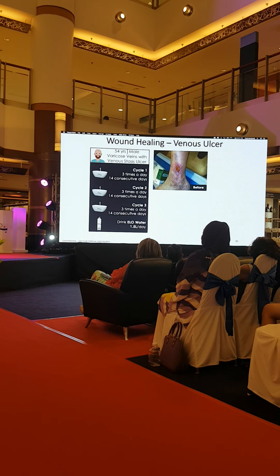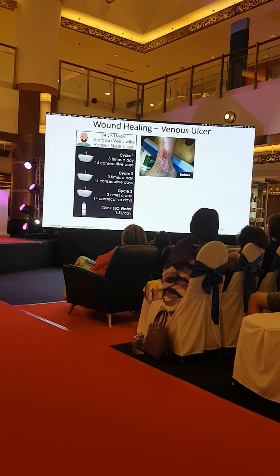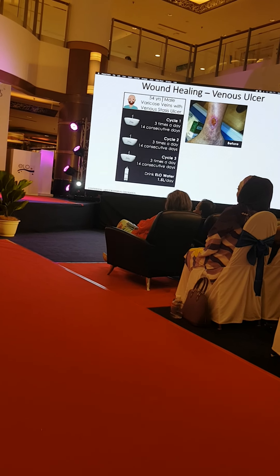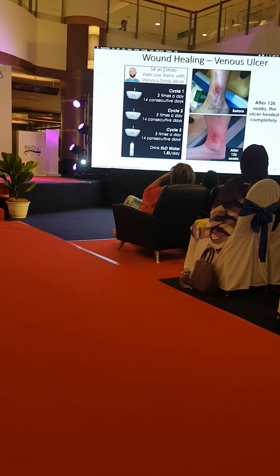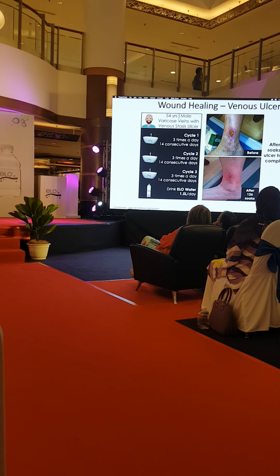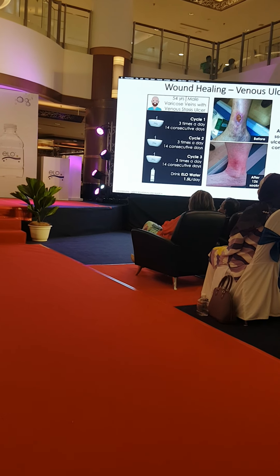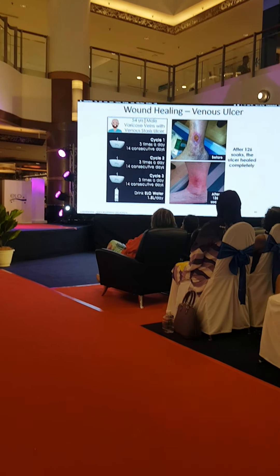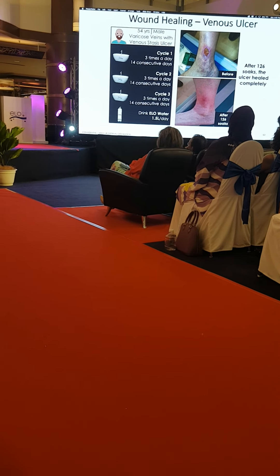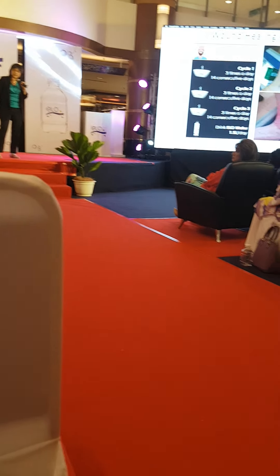This is a venous ulcer in a 54-year-old male. Many people have varicose veins — usually ladies after pregnancy, but this is a man. After the protocol — 14 days times three, three times per day, that's 126 baths — not only did the ulcer heal but you can see the varicose veins on both legs are also gone.